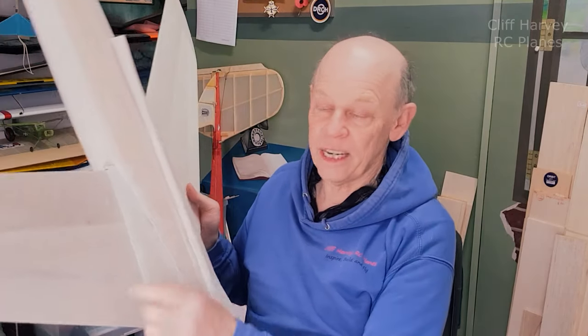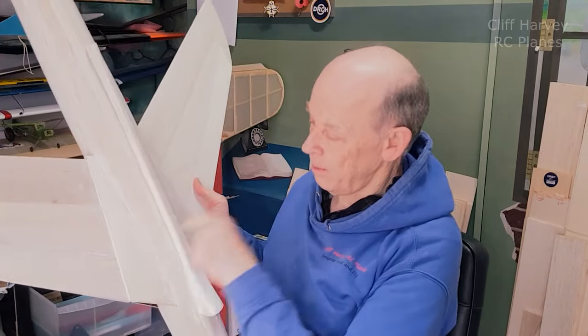Hi guys, welcome back to part three of the Hawker Hunter EDF build. We left it last time in part two exactly as you see on the bench — well, not quite actually, because I've added some filler.